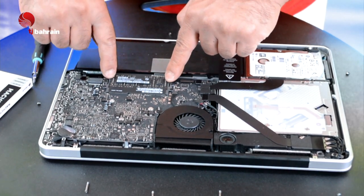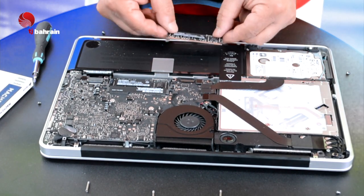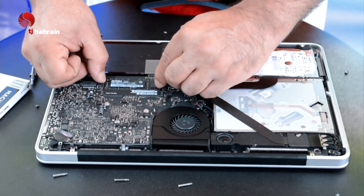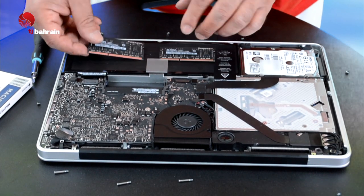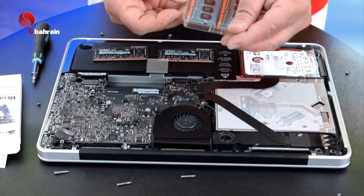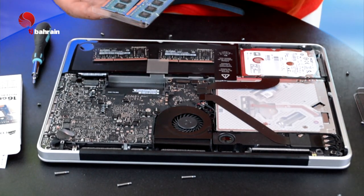You need to push up to pull out the old RAM — 2GB each. Do the same thing for the second one: push and pull. Now we're going to replace them with the new ones, 8GB each.